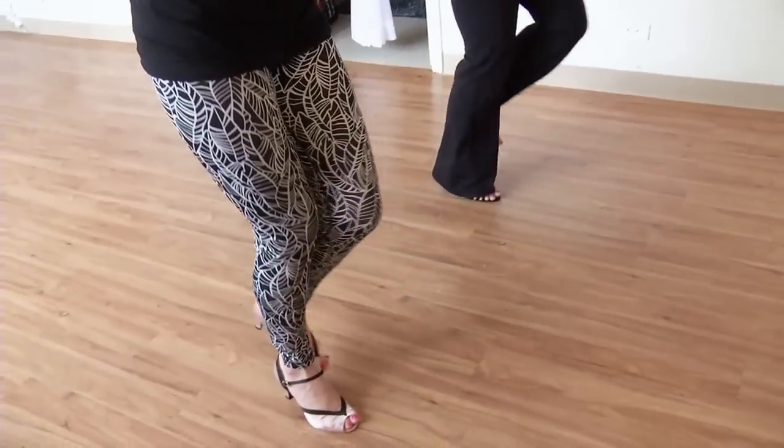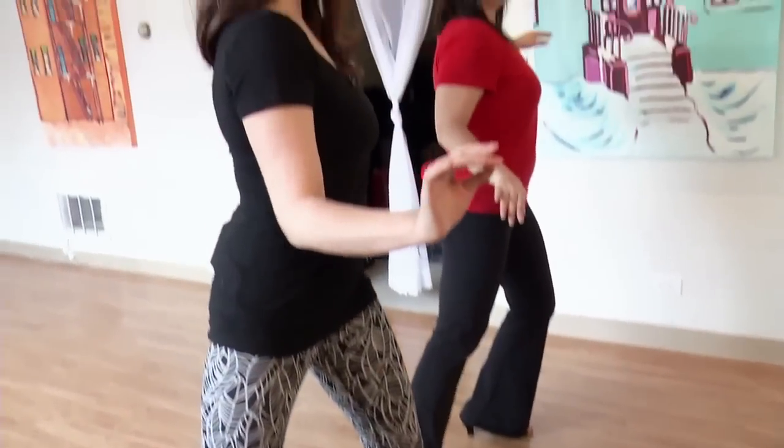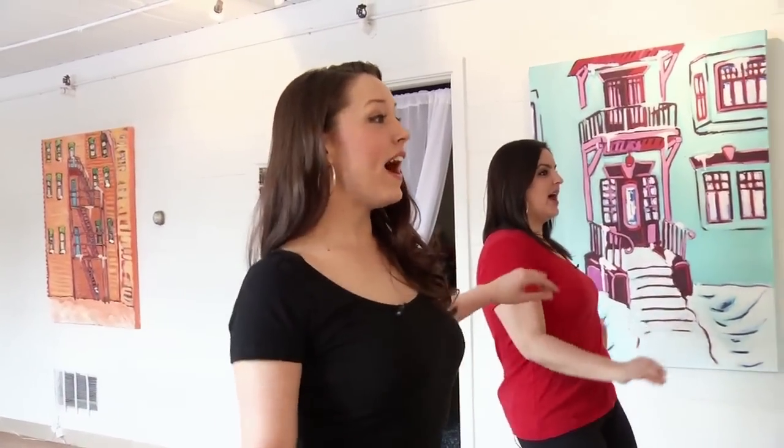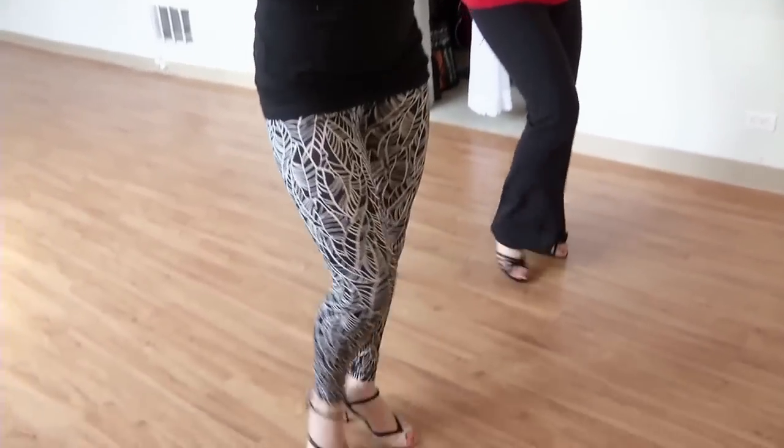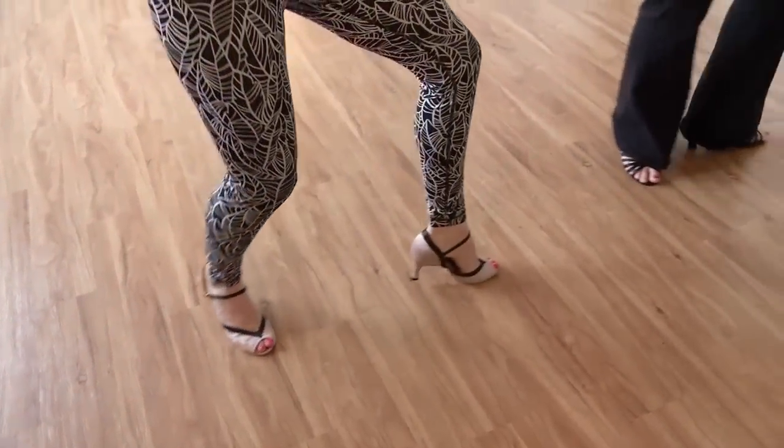Let's try that a little bit faster now. Ready? Full routine: five, six, seven, and one, two, three — arrebatta — five, six, and seven, and one, and three, five, six, seven — tap — one, two, cha cha cha — five, six, and open — twist, twist, twist — and roll and sit. Nice! Not bad, not bad!